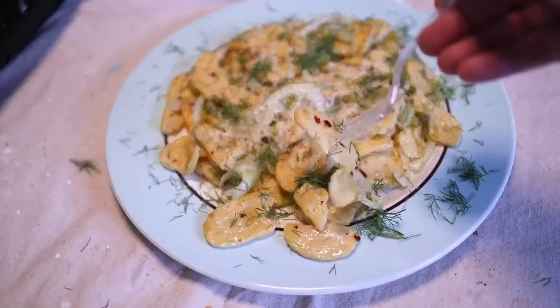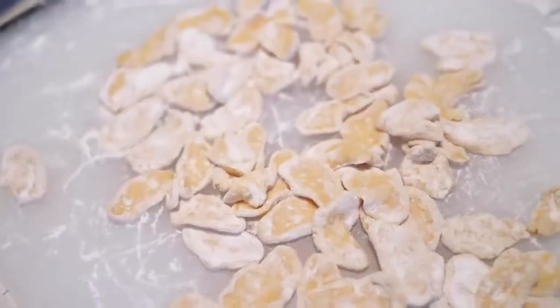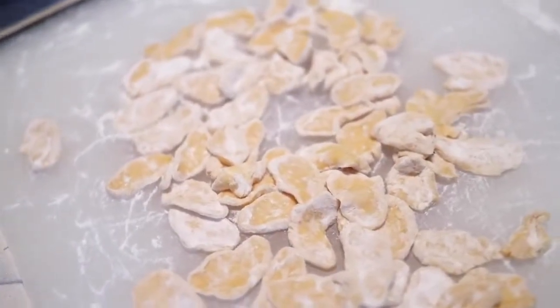This easy fresh vegan pasta recipe is sponsored by my big pecker. Here's a delicious fresh vegan pasta you can make from scratch that requires no eggs.